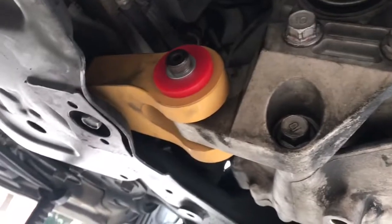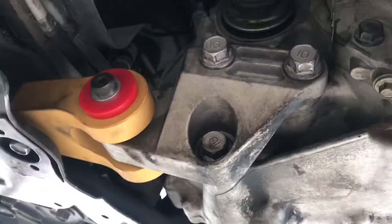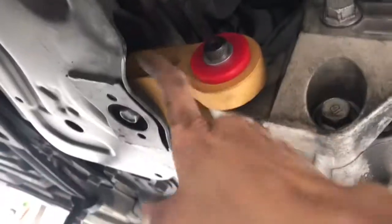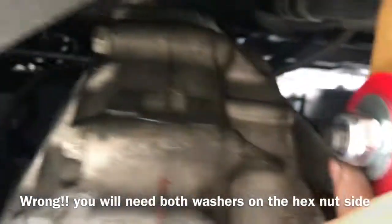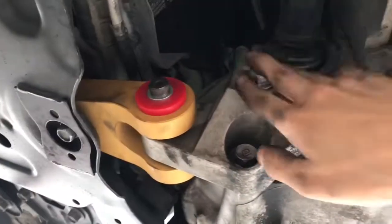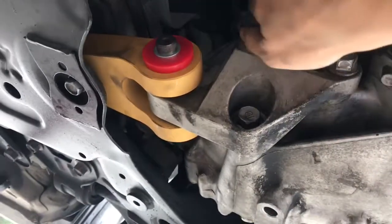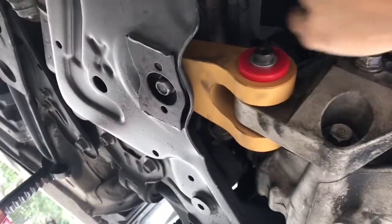There you guys go — installed the Diamond rear motor mounts. It was pretty easy. Just take this one out, take that one out, loosen this one, take that out, take that out, and that's it. Then do exactly what you do with this mount up here. You need that washer and the other washer that goes back up here. I know these are 60 foot-pounds of torque, and you should tighten them as hard as you can if you don't have a torque wrench. I used an extension pretty much like a breaker bar to get them really tight.